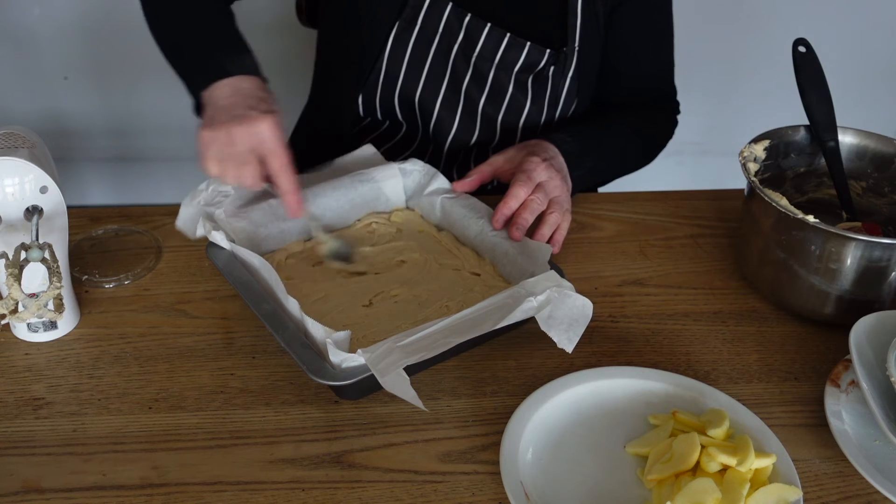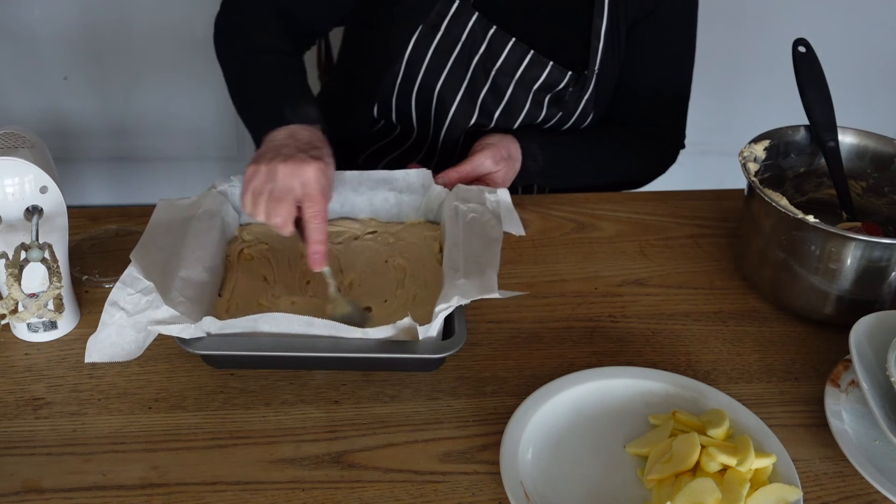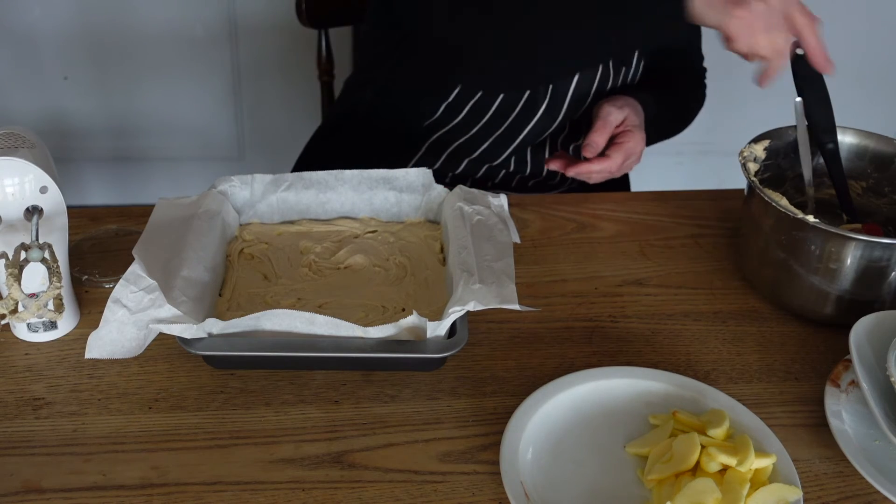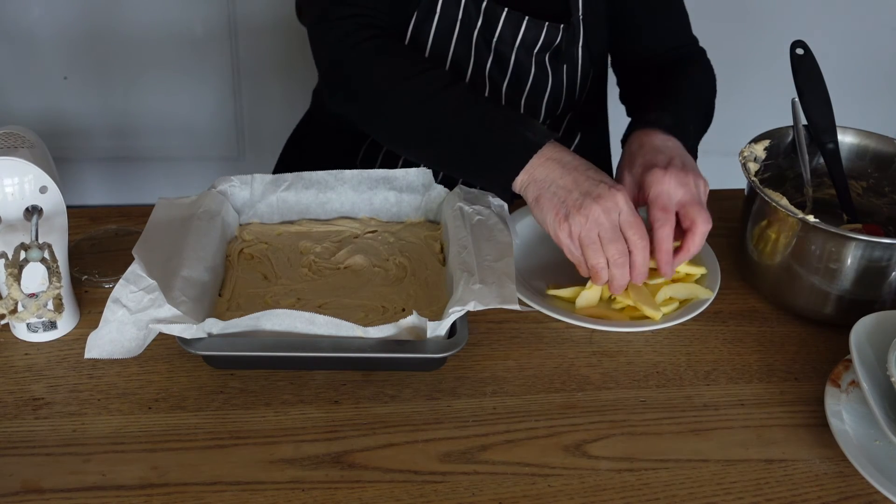Try to make sure we've spread it quite evenly. And once you have, we're going to arrange the apples on top.